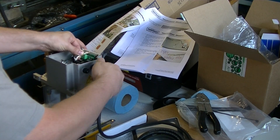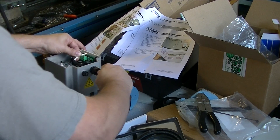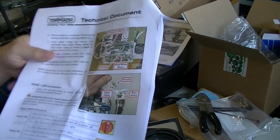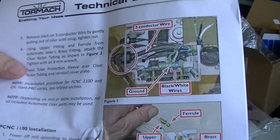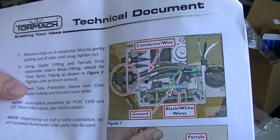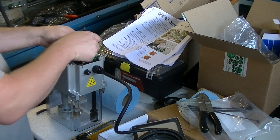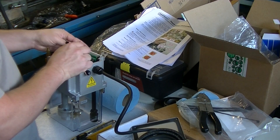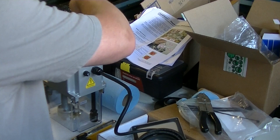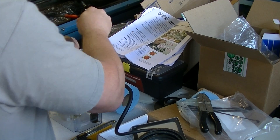Alright, let's lock this in close. As you can see on our controller here, it shows ground, white, and black — pretty straightforward. Not terribly difficult work. For those of you who wouldn't do this sort of thing because you're, I don't know, like me and colorblind — this really isn't too bad. Sometimes you have to get over it and learn to read.